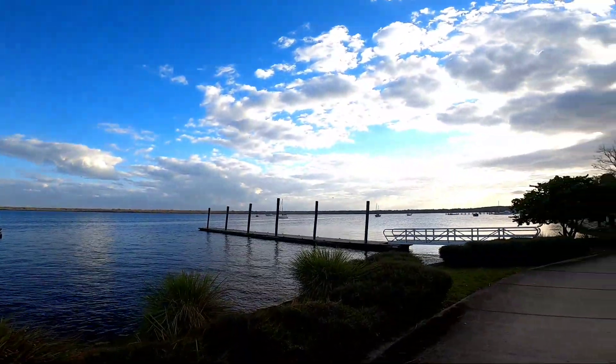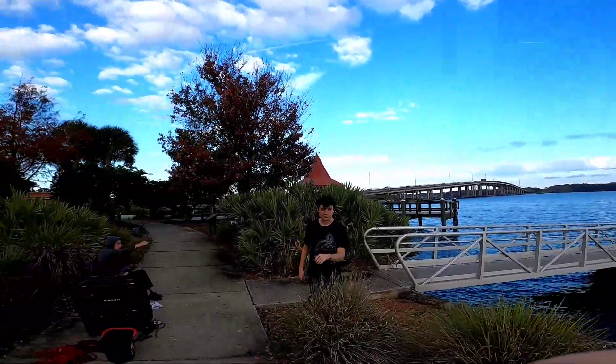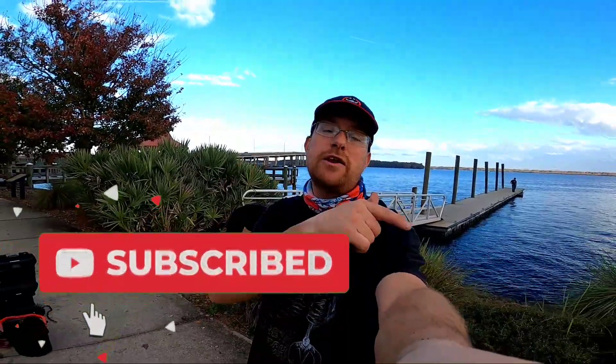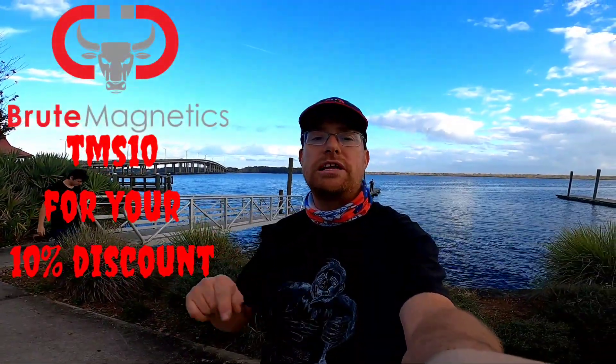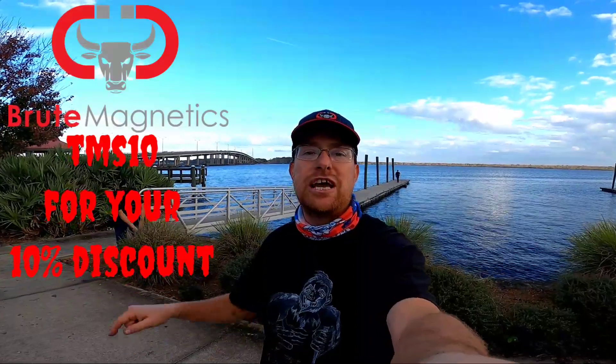All right guys, we are done out here in Palatka. We've been at it since 10 o'clock this morning and it is after four in the afternoon — that's a long day with a little lunch break. This is the St. John's River where it goes through Palatka. Nice little park over here, really a very beautiful place — I really enjoy coming back out here, and I'm pretty sure there will be more videos from here. If you liked today, give me a big thumbs up, subscribe, hit the notification bell, and use coupon code TMS10 for Brute Magnetics.